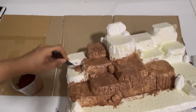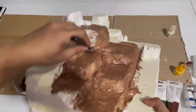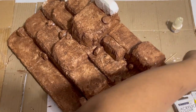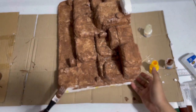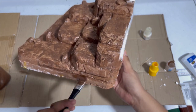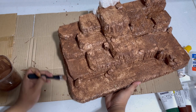Right now I'm loving the base color — it looks so much cooler than I expected. As you can see, we only painted it with base color but it already looks like a rocky mountain. Just keep painting until we've covered all the foam.